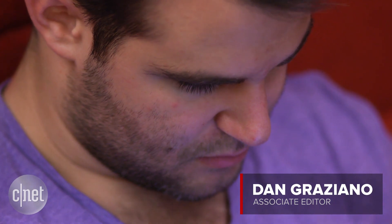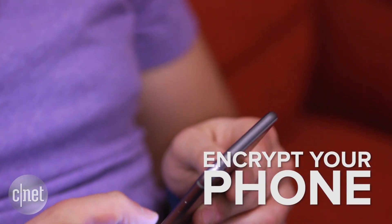It's always a good idea to keep your personal data safe. The easiest way to do this is with encryption, and it all starts with your smartphone.